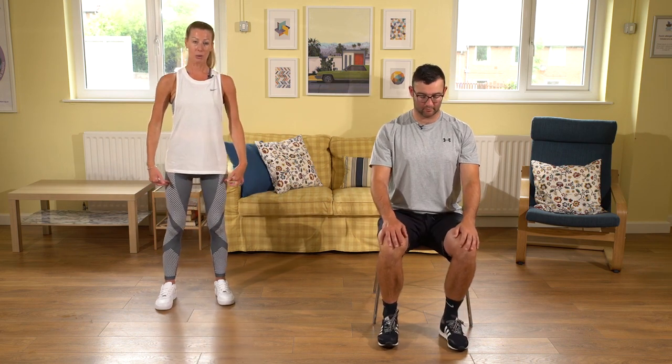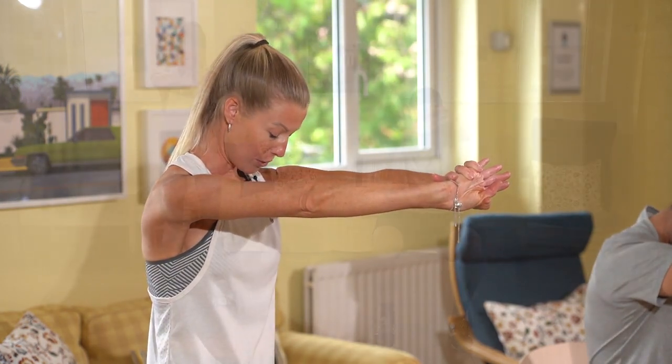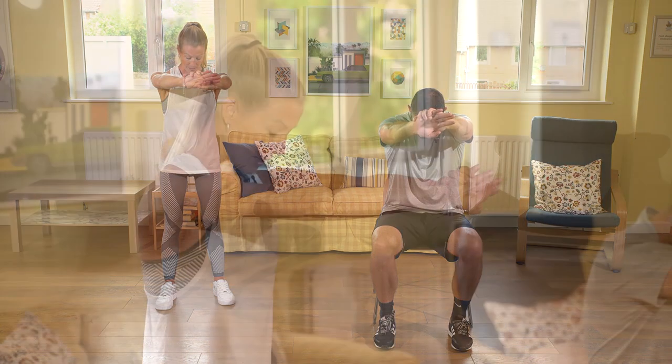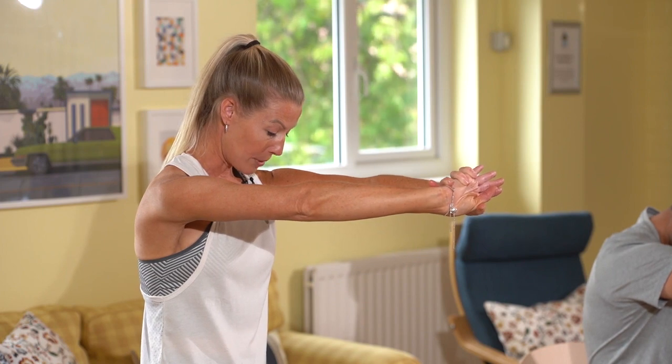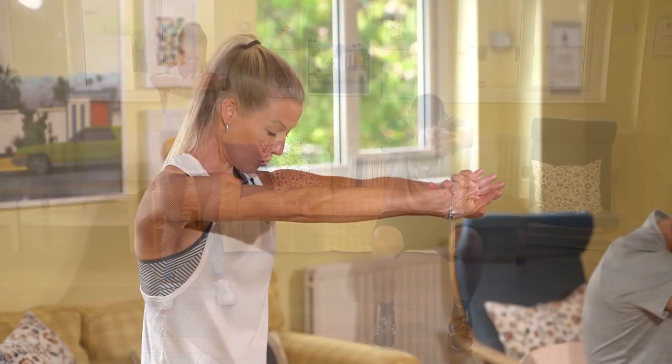We're now going to do a stretch for the upper back. Checking the posture — you can do this in a seated or standing position. Take the feet slightly wider to a shoulder distance position, facing forwards, lengthening through the crown of the head, sitting on your sit bones if you're in a chair. Take both arms out in front, pressing the hands against each other, gently pushing away from the body as you lower the head to look down towards the floor. You should be feeling a nice stretch on the upper back. Hold this stretch for about ten seconds, breathing regularly, and try to deepen the stretch a little more by pushing the hands away from the body. Then with control, gently bring the arms back into the body and stand up nice and tall.